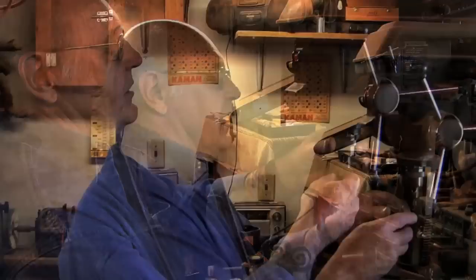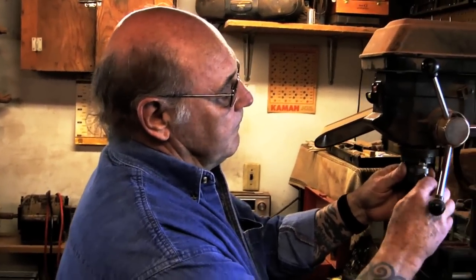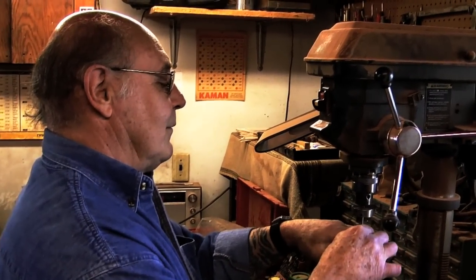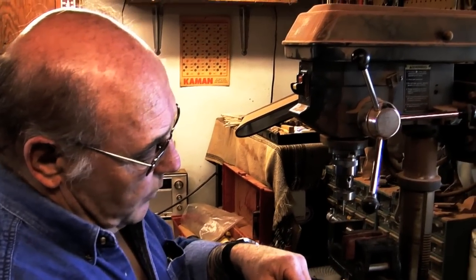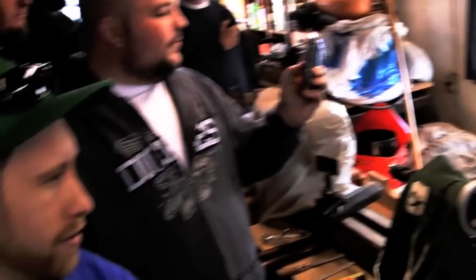I'll cut one for you. You actually got to saw it a little bit off of that because that ends up being 5/8 minutes.